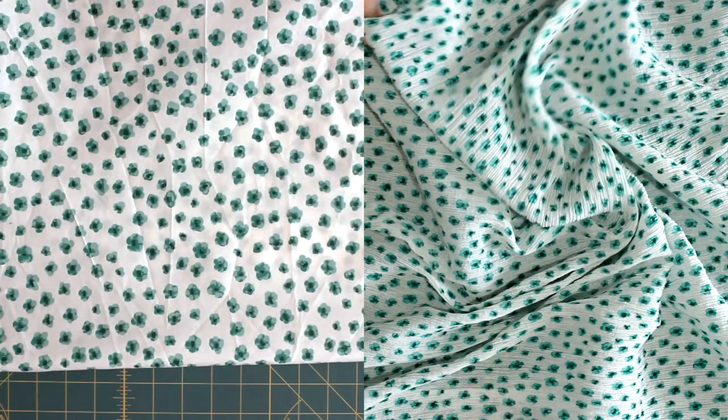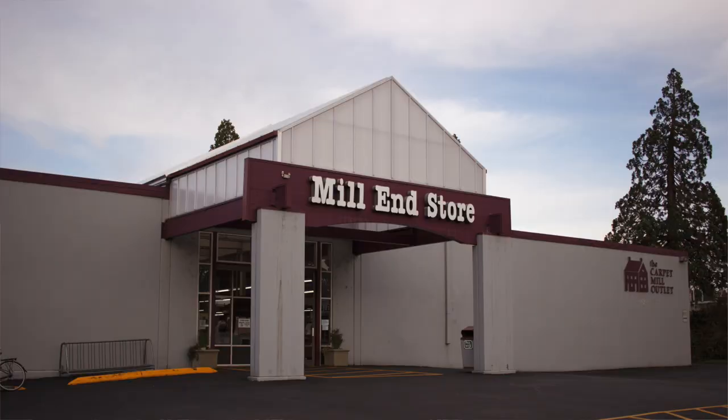It's so rare to find different types of fabric in the same print, so I jumped at it and bought a whopping yard of each. The fabrics are an ex-designer print, a cotton poplin, and a semi-sheer cotton gauze from Millend. Unfortunately they don't have an online store, but I'll still link them down below. If you're ever in Portland, it's definitely worth a visit.